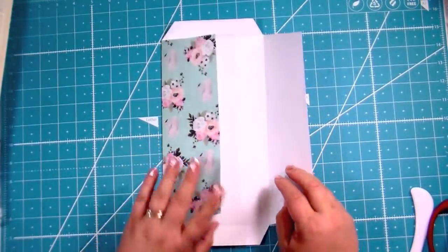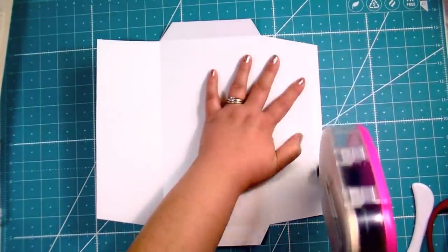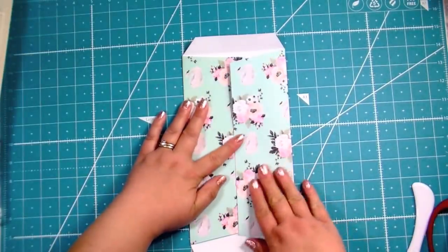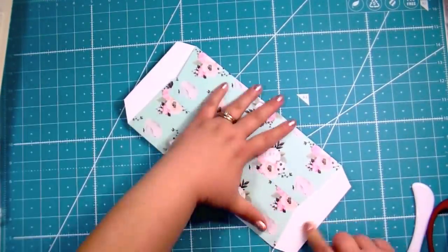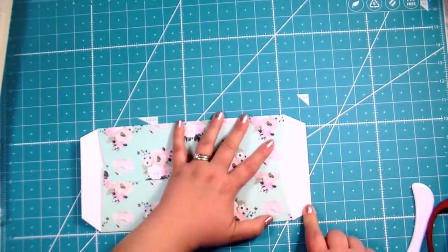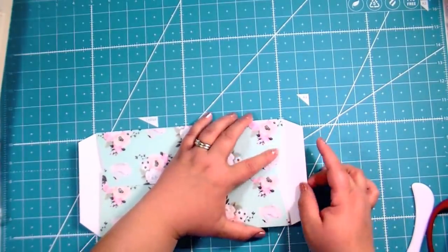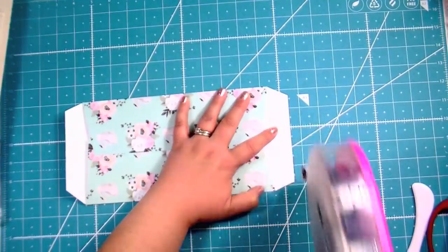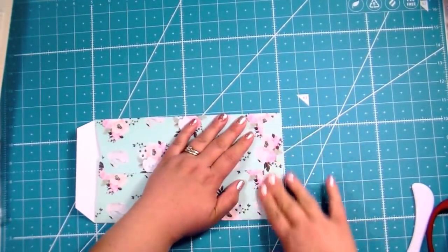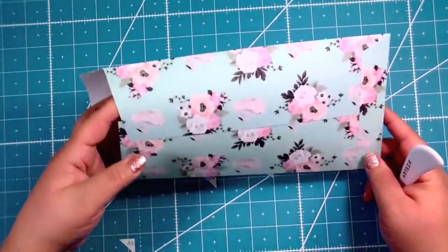Fold these flaps out — one underneath and one over. Take your adhesive right here. I'll use my ATG gun — just take two strips, then do another strip over it so the glue stays really strong, then fold that over. For the bottom flap, put adhesive just on the top part because if you go all the way to the angled part and then close it, it will obstruct the opening like a real envelope. Just do a strip on the top half, apply a lot of glue, close it up, and burnish it down.